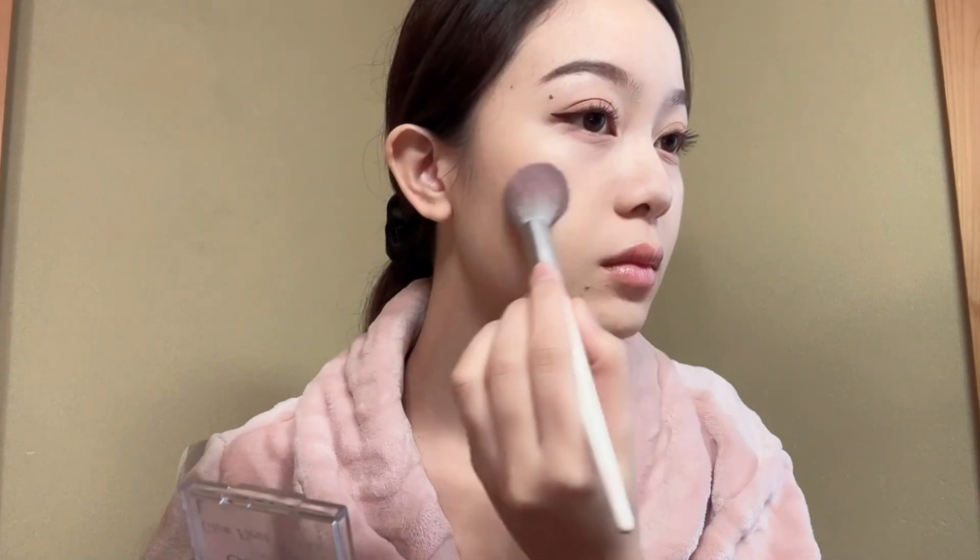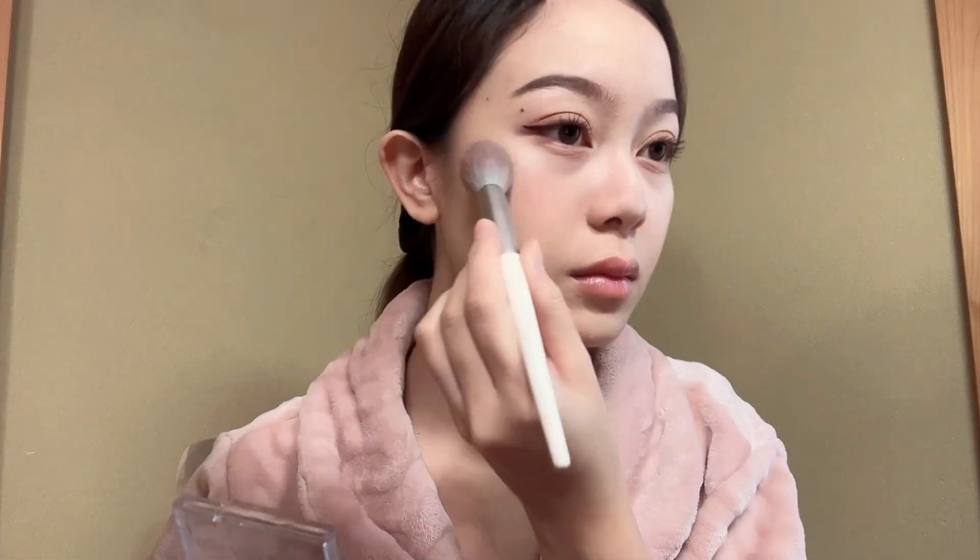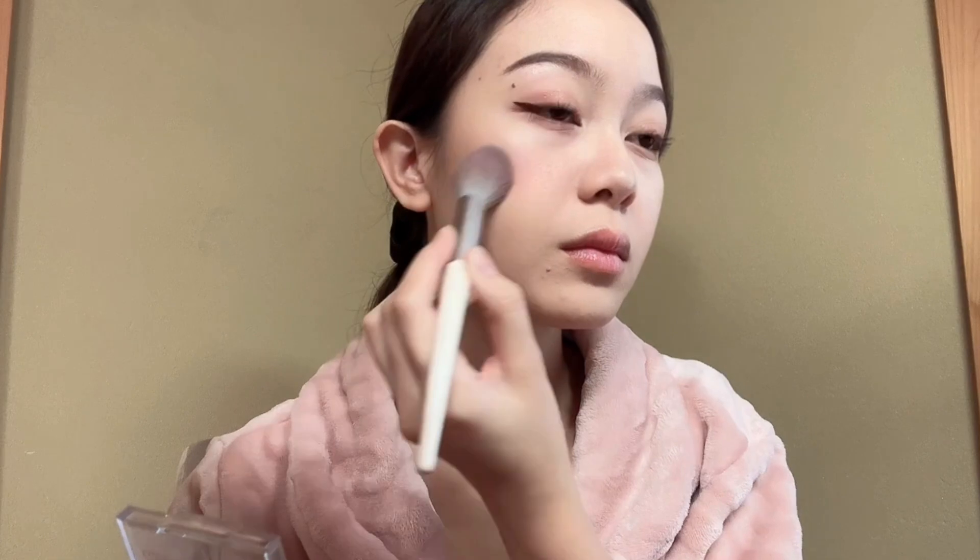For my blush, I'm using Can Make Glow Flow Cheeks. I mix it together and apply on my cheeks — it gives you a pinkish-orange blush.